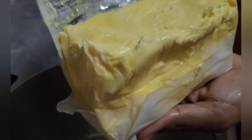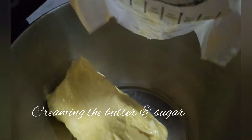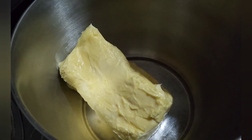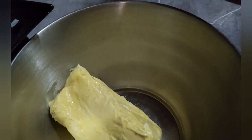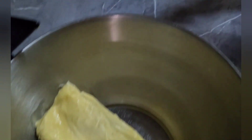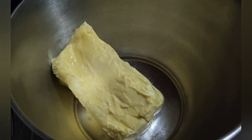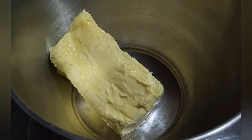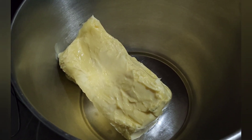First we're going to start off with some butter — it's a 16-ounce butter — to the pan. We're going to keep the wrapping for a little later because we're going to use it to grease the pans, so we're not going to throw this away. The butter has to be room temperature, so it has to be sitting out from the morning.